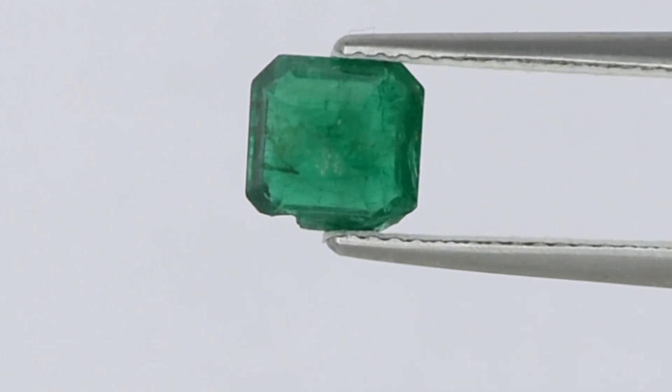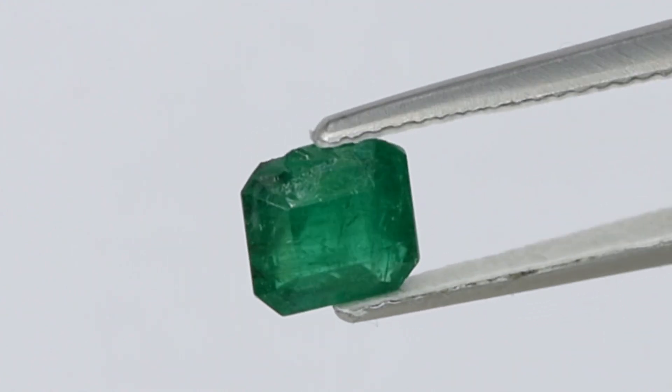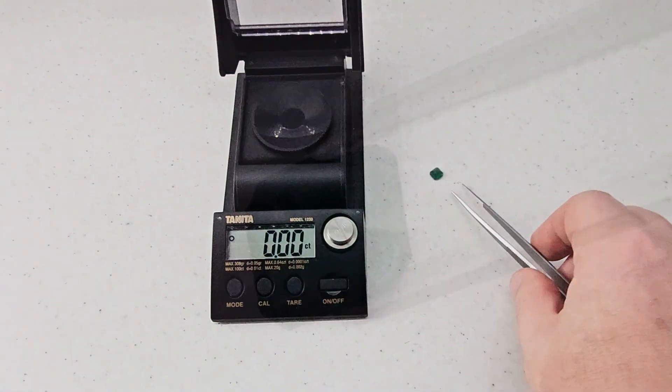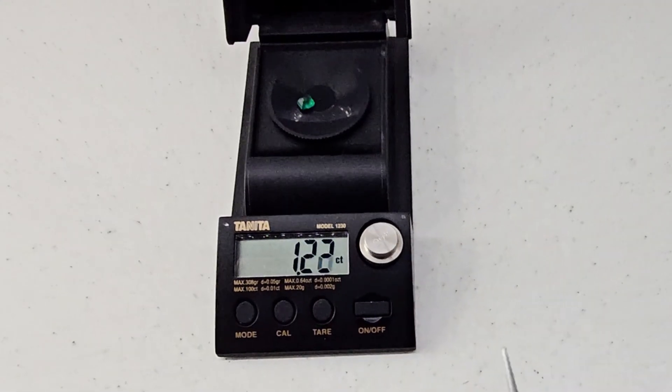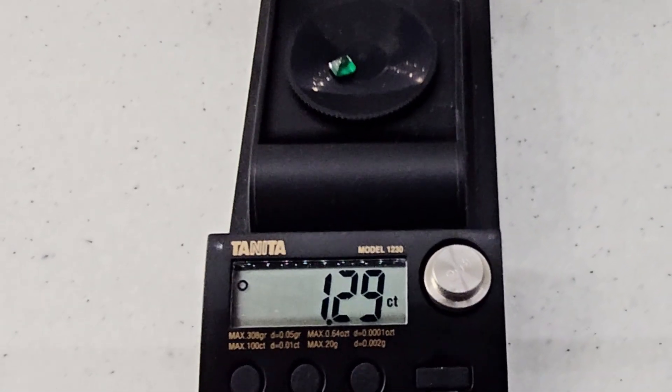Despite the damage, the emerald has a beautiful color, and based on the inclusions it likely comes from Zambia. It is a rather small gem, weighing 1.29 carats before the repair.